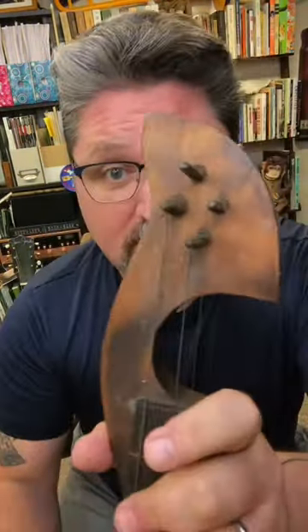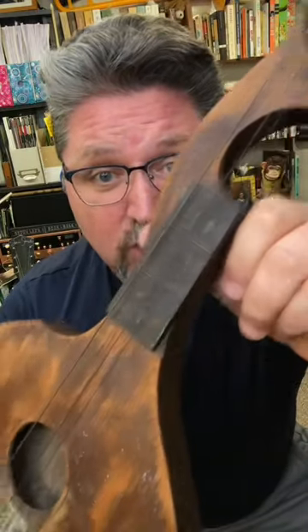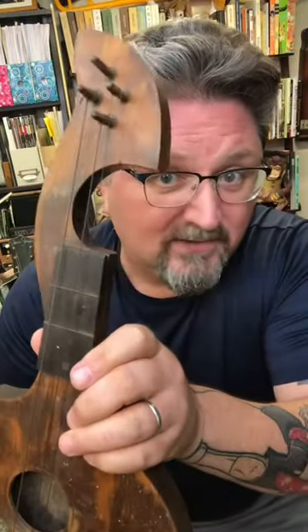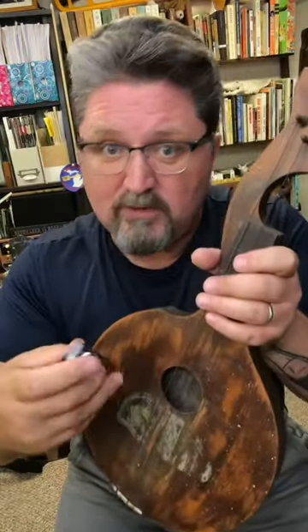Now look at this — it's only got four strings and it's only got two frets. In fact, there's a hole in the fretboard meant to look nice and pretty. You only needed three chords for the songbook that it came with. You played the harmonica and you played three chords to the songs.